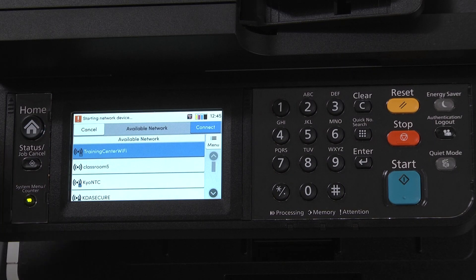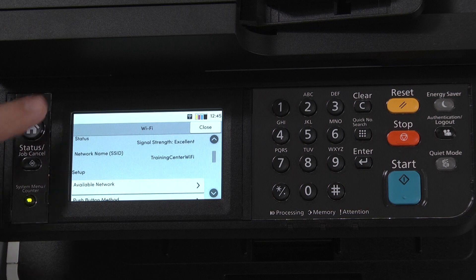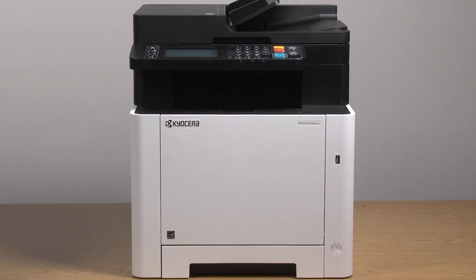Once connected, it will restart. It will then return to the Wi-Fi Settings screen. Select Home to return to the Home screen. We have now connected the MA2600CWFX printer to the local Wi-Fi network via Pre-Share.